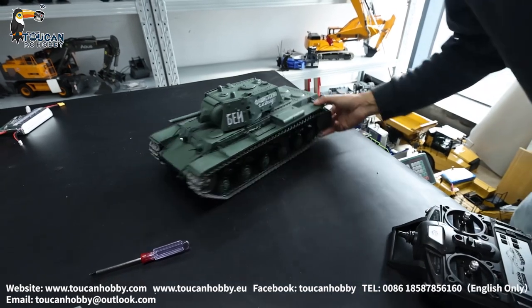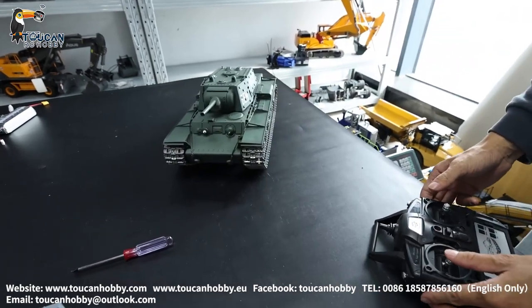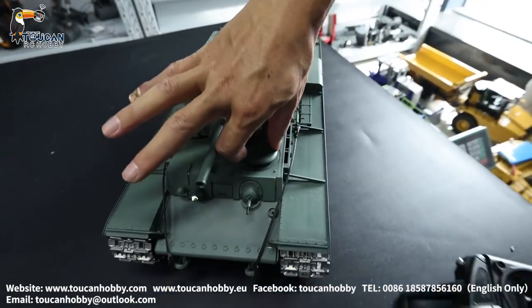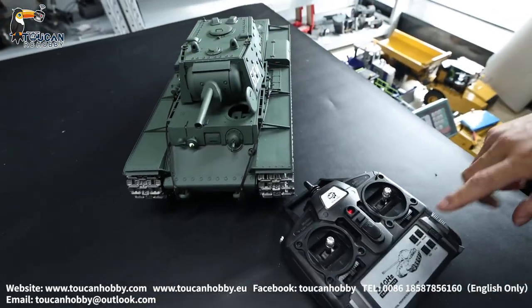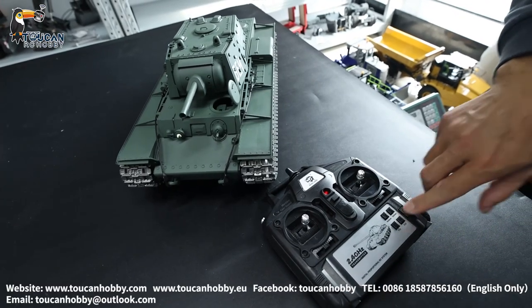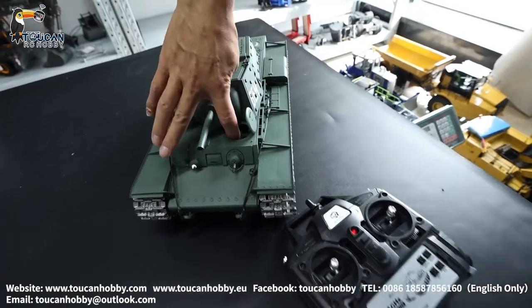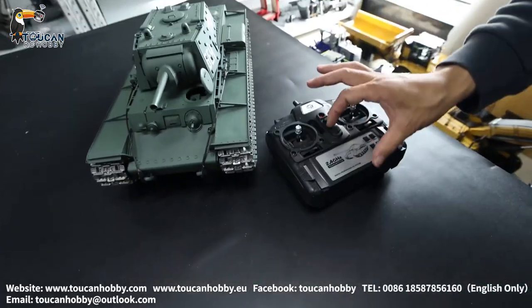After you finish playing, first power off your tank. You can also power off from your radio — just press, and it will stop the sound and power off. First power off the tank, then power off your radio. The sequence is different — tank first, then radio.